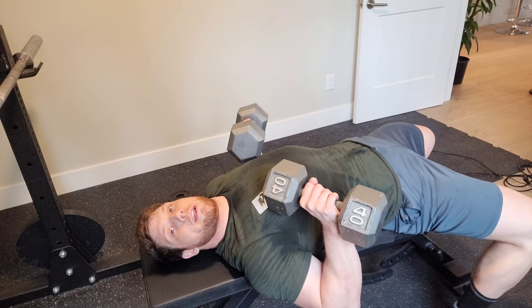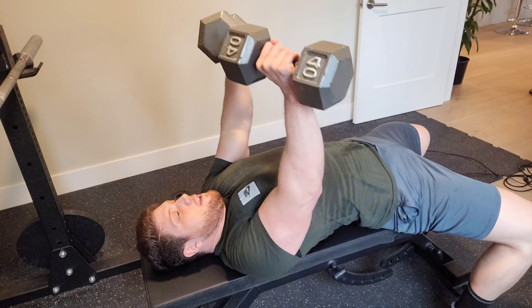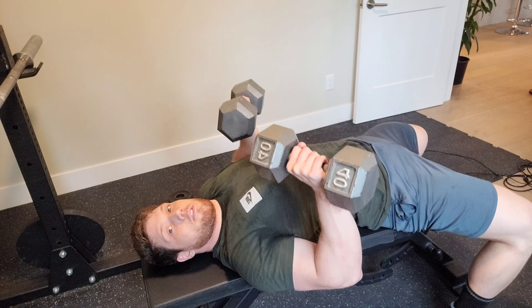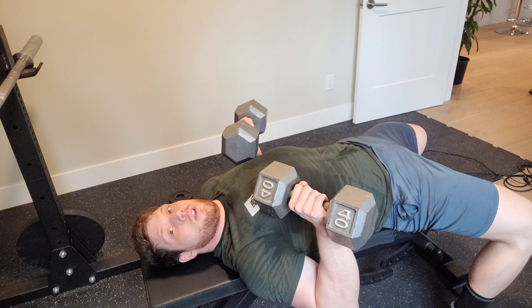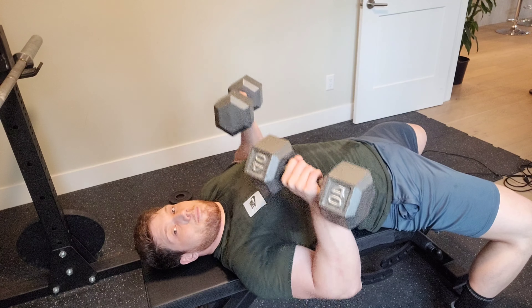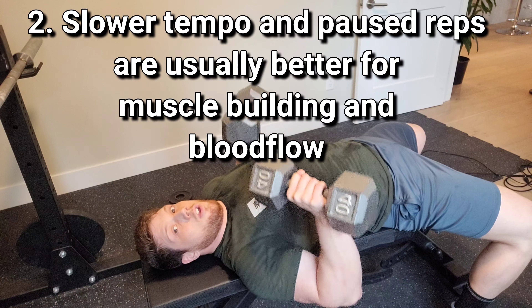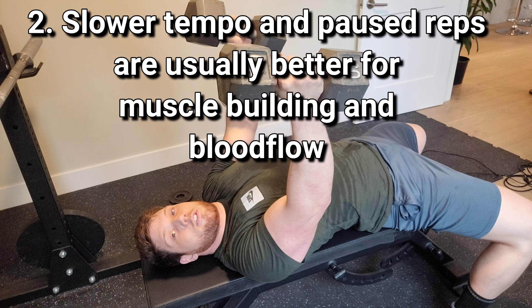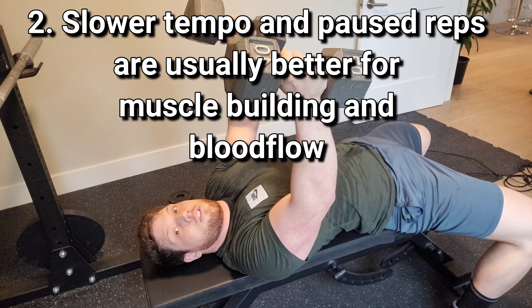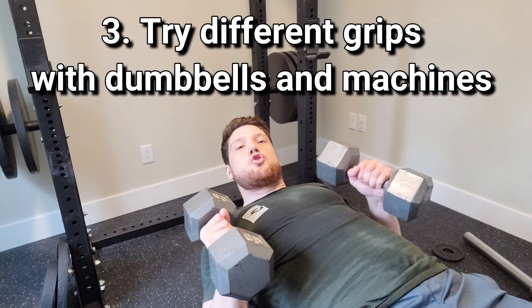Tip number two: go slow. Slower is usually better for chest activation. What I mean is when you go down, go a little bit slower, pause on the way down, and go slow on the way back up. It's very efficient for getting a much better chest activation and blood flow.